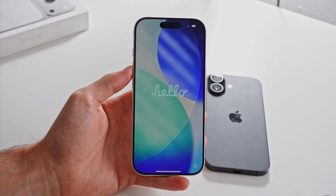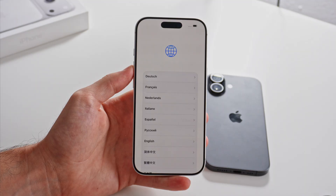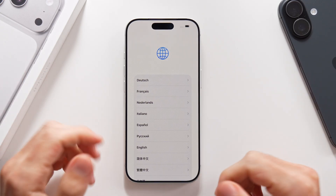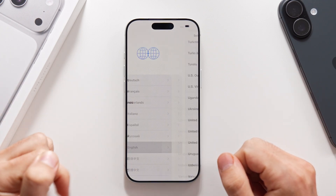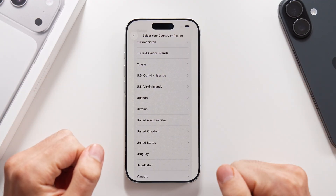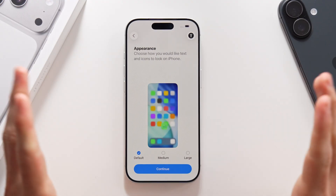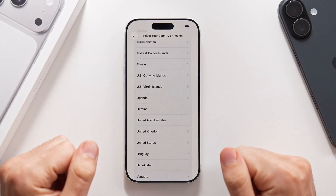Once you're here, all you have to do is swipe from the bottom like this, and the process has already begun. The first thing you need to do is to choose your language, which in my case is going to be English. Then you have to choose your country or region, which in my case is going to be United States. You have the whole list with every country on the planet.